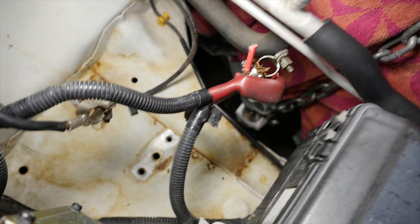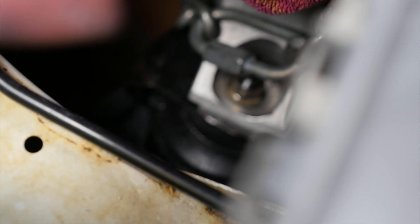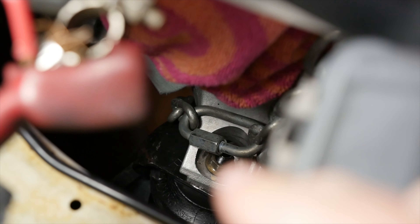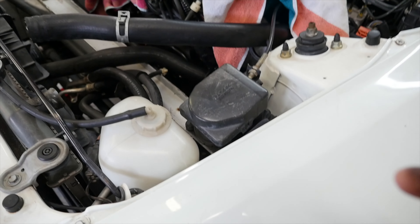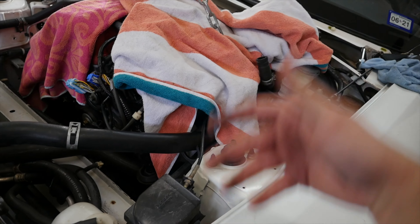We just dropped the motor into the car and now we're tightening the motor mounts. That's the right motor mount right there — there's one bolt there and two more on the bottom, and that's what Ethan is doing. Next, Paulie is going to lower the subframe just a little bit so we can walk it back, attach the trans, and then start putting everything together.